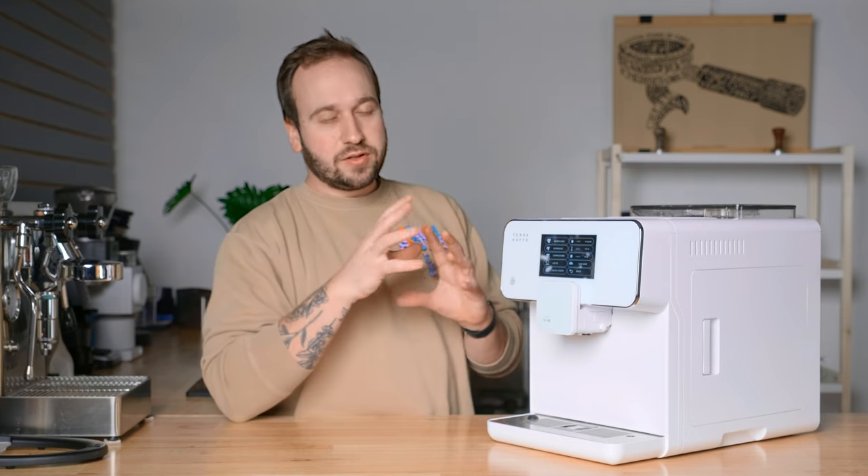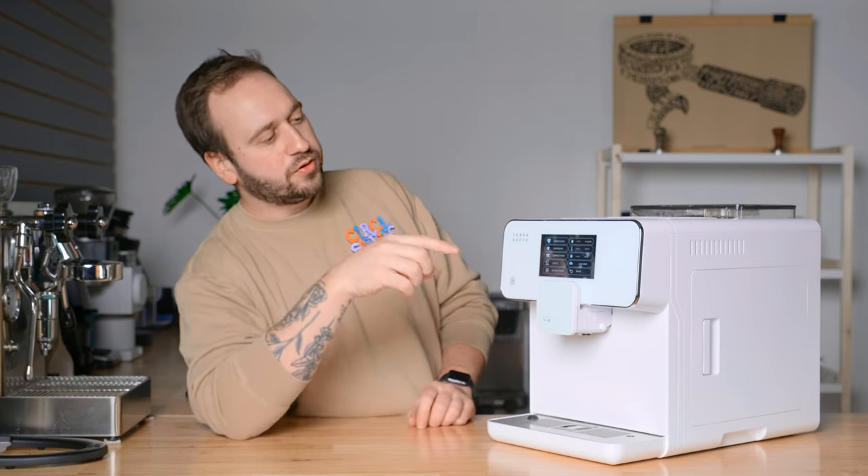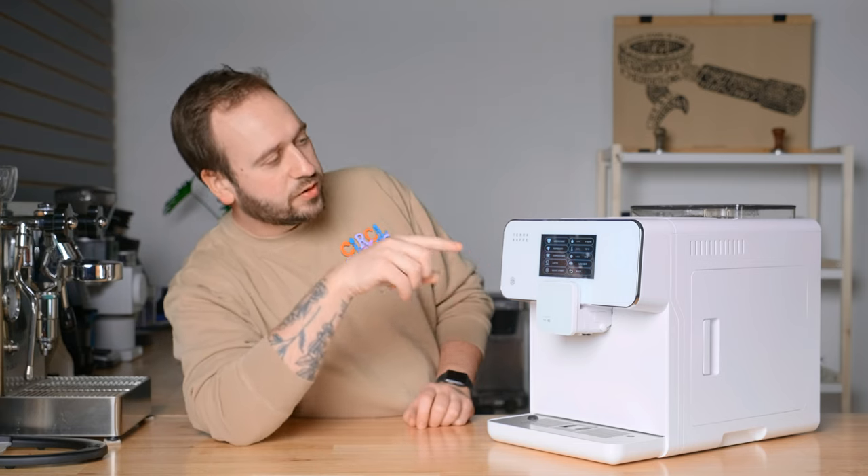If you're just getting this machine and wondering how to start getting good espresso, here are my parameters: 25 milliliters of water at 203 degrees Fahrenheit with a 12 gram dose and low bar pressure. If we go back to the main screen, let's make some drinks and talk about them.